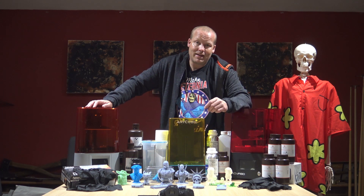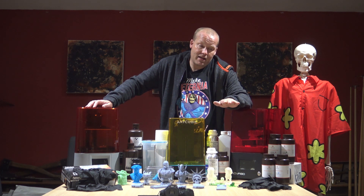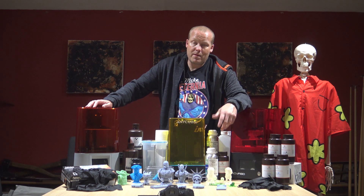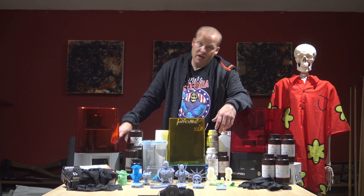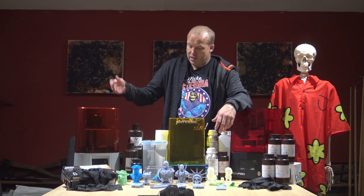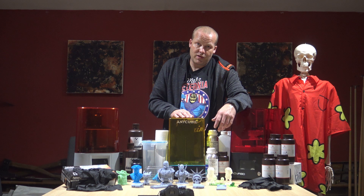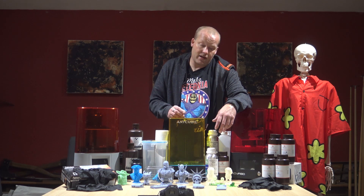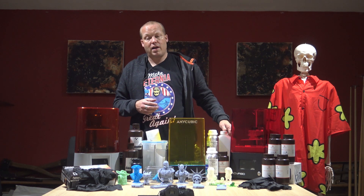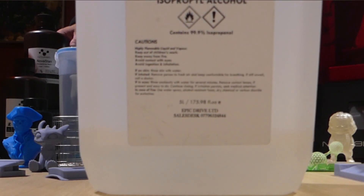You use a slicing program — it slices a 3D model into layers that are basically bitmap images that get shown on the screen below, the resin cures, and it just does that. Now once the resin is cured with the UV light, you then have to clean it off.